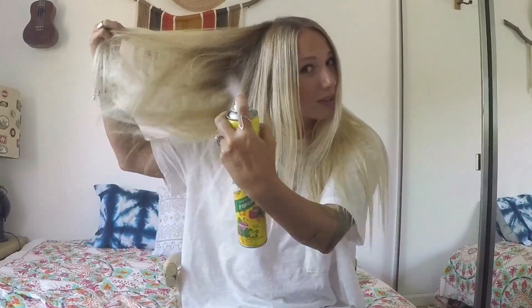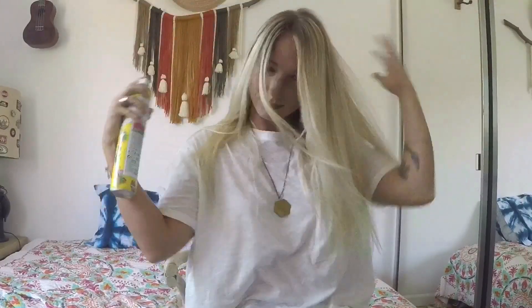Before I go in with my wand, I'll use the CHI 44 Iron Guard — also an OG product. I'll just spritz this in my hair so it doesn't get any damage. You've got to protect the hair, keep it soft and shiny. And because my hair is clean and that makes it really hard to hold curls, I'm going to go in with some dry shampoo — just to give it a little texture so the iron has something to grab onto.